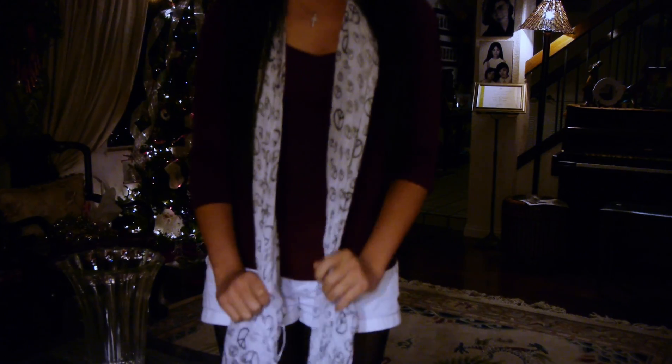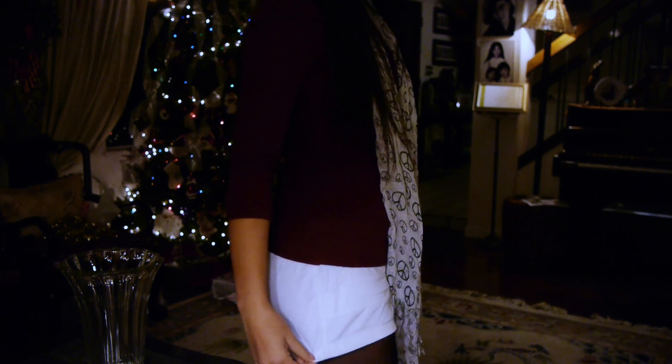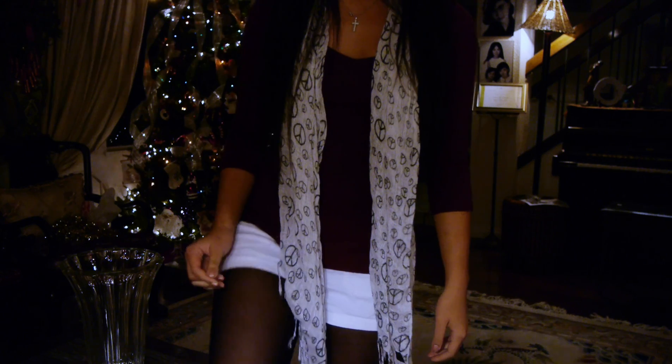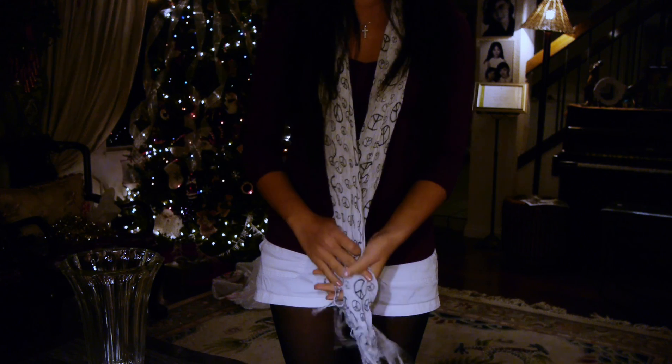Thank you guys for watching — this is the end product. And this is the outfit I'm going to wear. You can see it's a three-quarter sleeve with my peace scarf and white shorts, just trying to keep the red and white colors going, with tights and normal ballet flats. You can see my Christmas tree in the back. Thank you guys for watching.